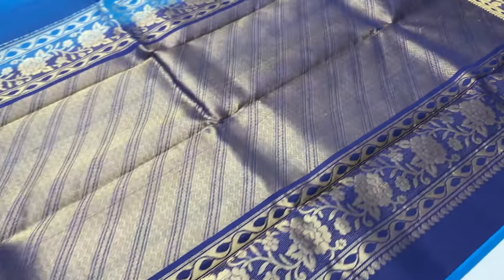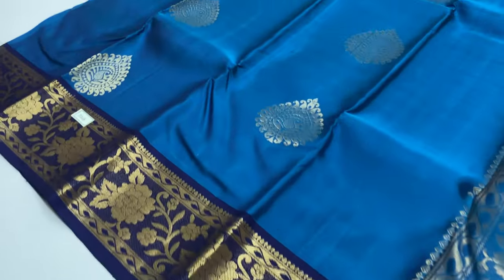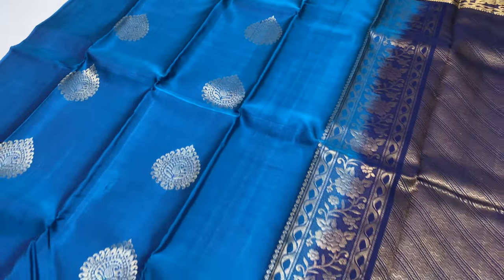If you book the sari, next day dispatch. Once packed, tracking details will be sent to your mobile number.